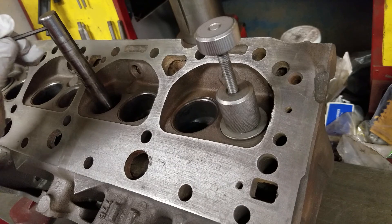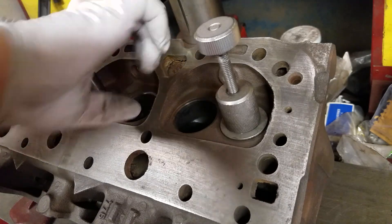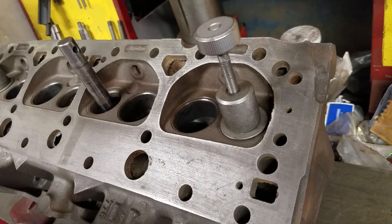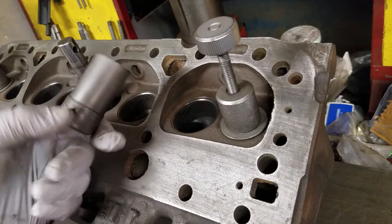You want this hold-down to have a nice tight fit, like it does. There's the bottom piece.